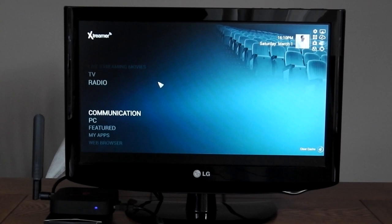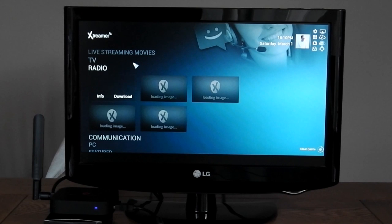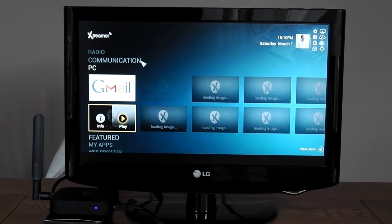The menu itself works quite well, but the icon loading can be a bit laggy, more so when you are installing apps in the background — it does slow down quite a bit. Otherwise the menu itself is quite nippy as you're going through it.